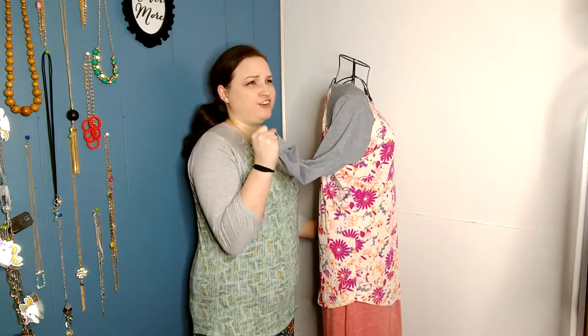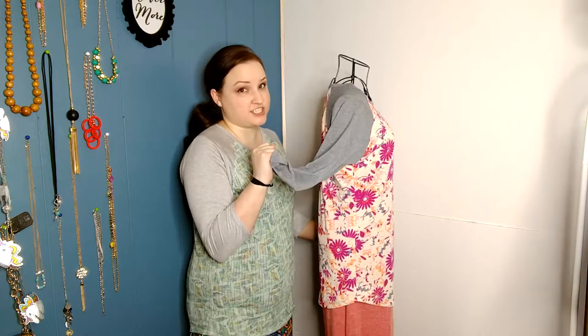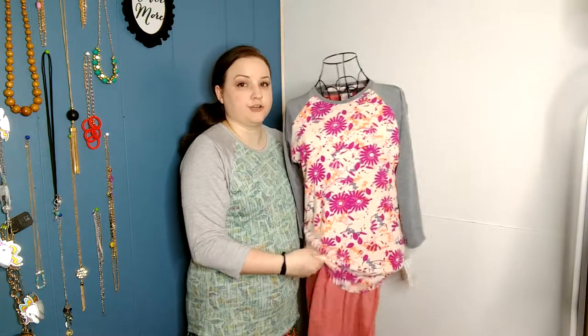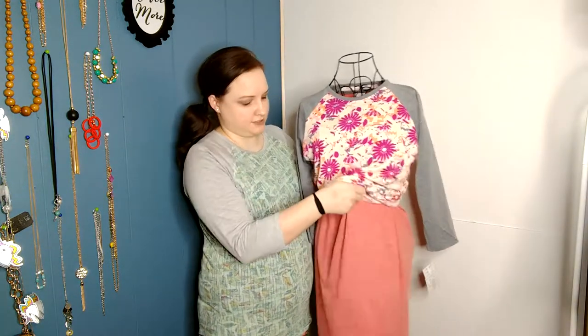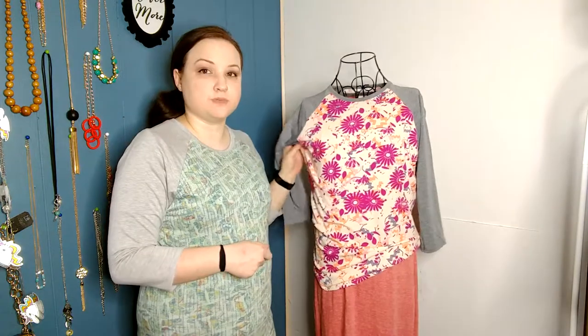These sleeves are like — unless cheesecake, if you like cheesecake. I love cheesecake. The Randy, like the Julia which is what is under here, is fitted in the stomach. So if you've got a little bit of a tummy like me, you're going to want to size up a little bit. You don't want to size up too much because it gets baggy in the armpit area, so maybe size up one.